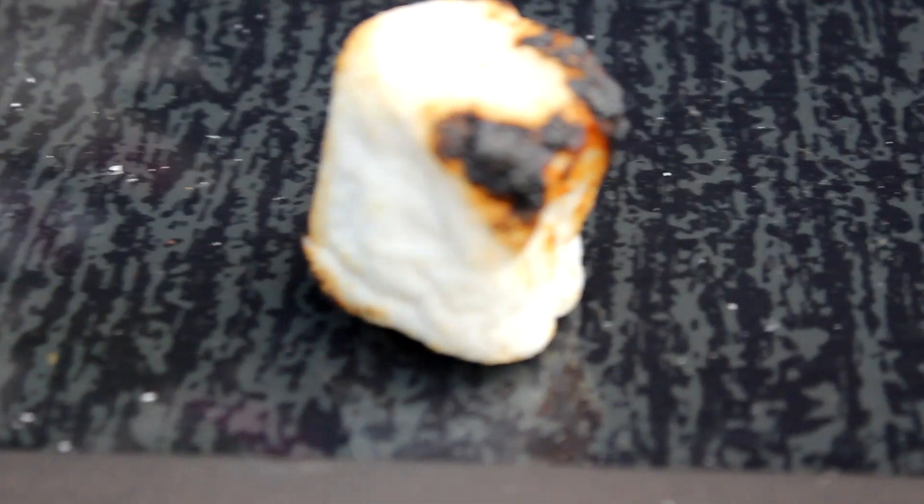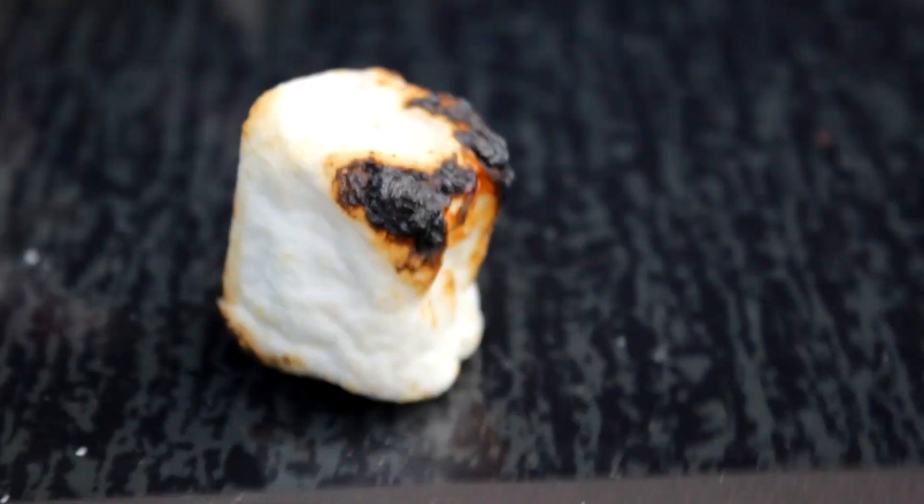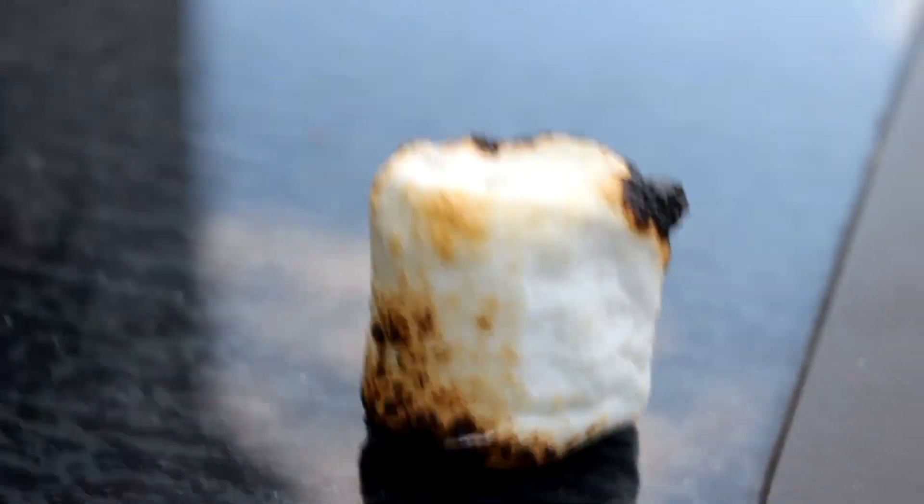Now let's see the finished result. You ready for this? Because here we go. That is a roasted marshmallow if I ever did see one myself. Look at how roasted that is — crispy brown, the perfect delight. It's not even just one side either. It's all around. It's an all-around crispy roast.